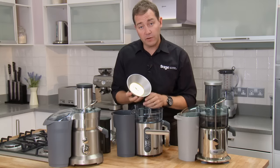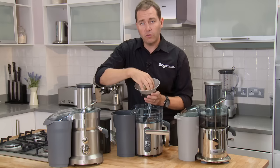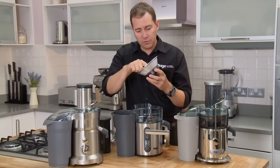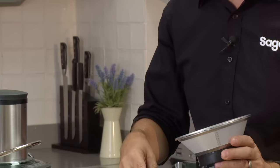The most important part of our juicers is our filter disc. The fruit and veg hits the chopping blade, gets pulverized in milliseconds, and the juice comes out through this super fine filter into your jug — and that's what you drink. Anything that can't fit through these tiny microscopic holes ends up in the waste bin.